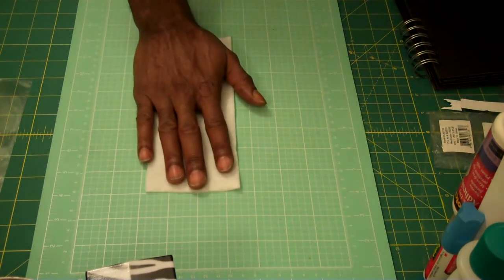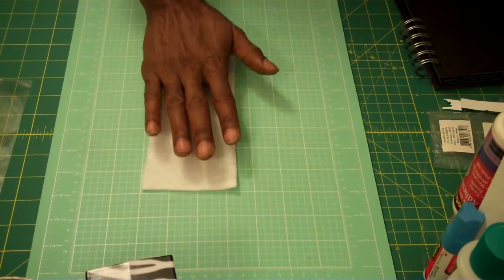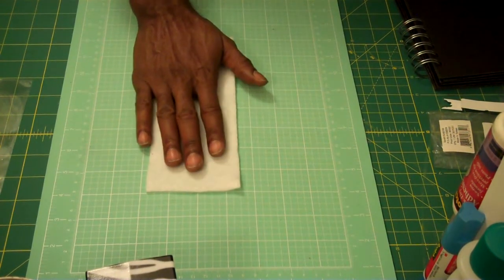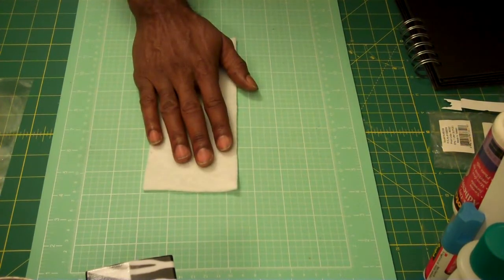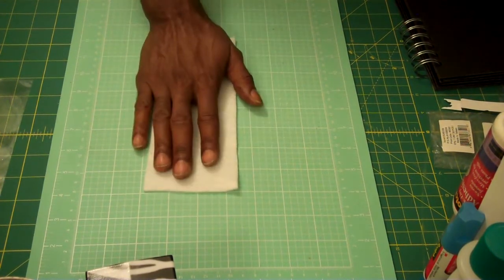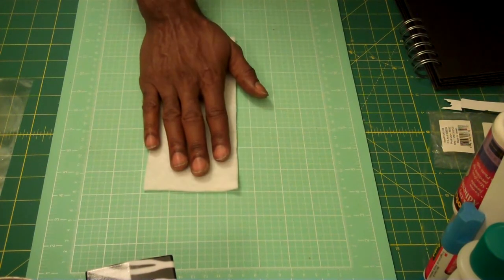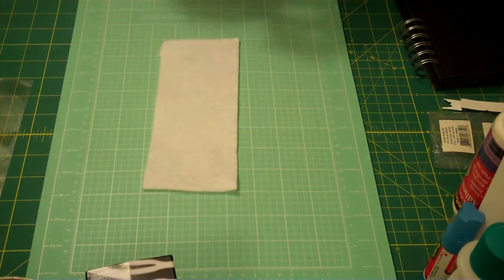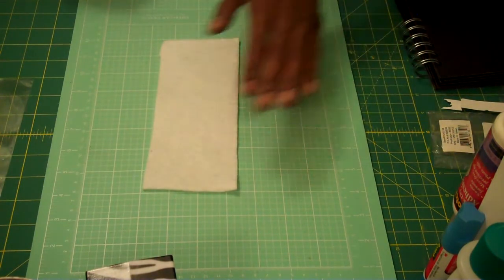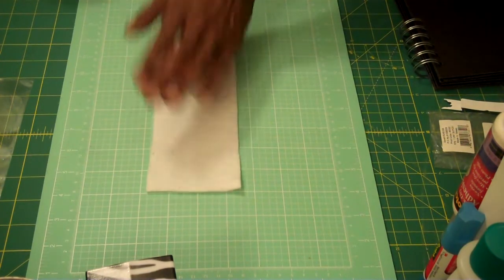I use felt. When I use my Spellbinders die with felt, I find that cotton felt is not very good. It will cut, but it will kind of leave a little fray to it. So I think that wool felt is the best idea for this project. But just a little tip — if you do use cotton, you have to run it a couple of times and then you're going to have to cut off the frays.